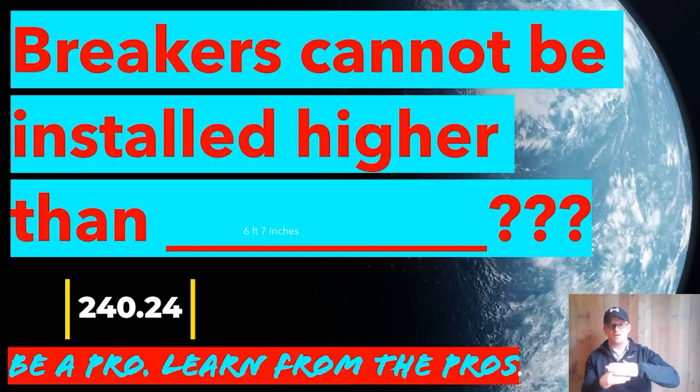Or you can measure from the middle of the main breaker — or whatever your last overcurrent device is — and account for the top of the can, then make a mark where you're going to put the top of your panel. Mount it, and always double-check yourself, because if you're riding that line, inspectors will pull their tape out and check to make sure you're not over six foot seven inches. You guys have a great day — let's get to it.